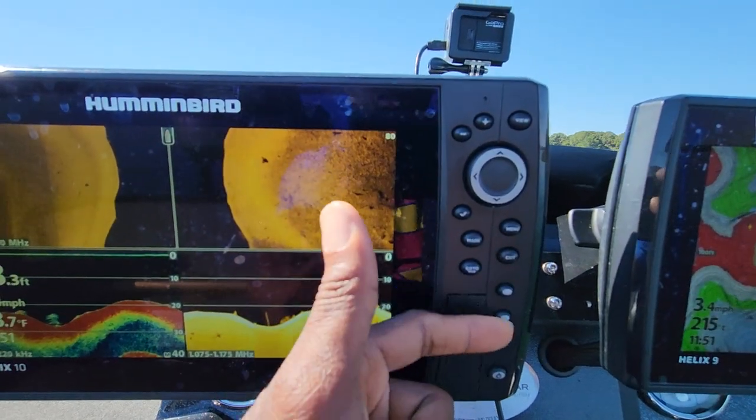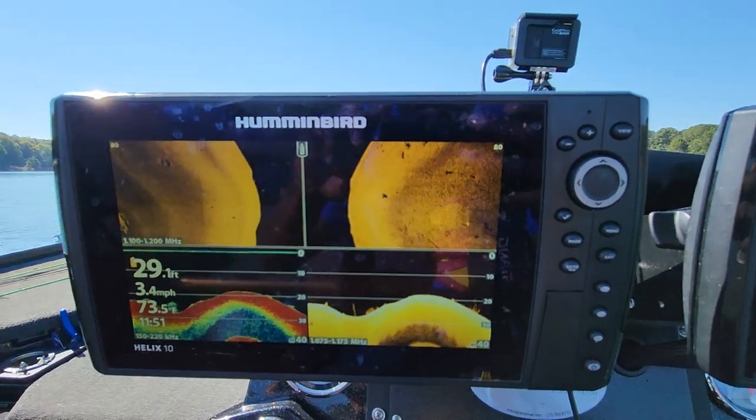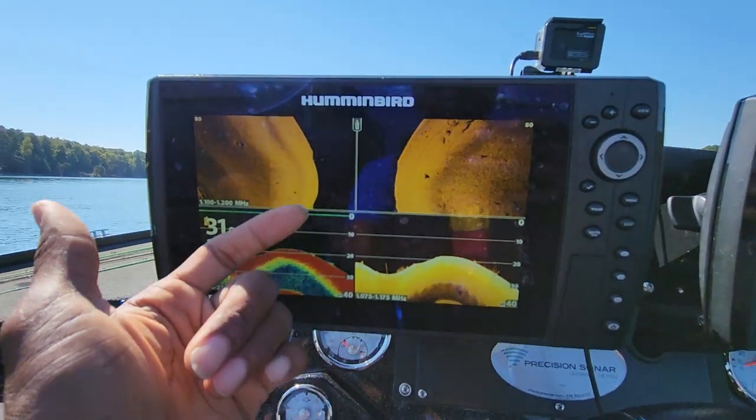This will make your shortcut keys more useful. You only have three shortcut keys on these Helix units, so how can you kind of double and triple that amount? Let's go ahead and take a look at it.